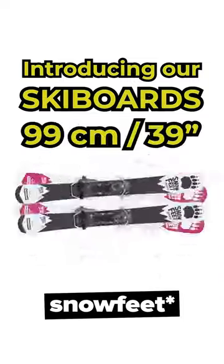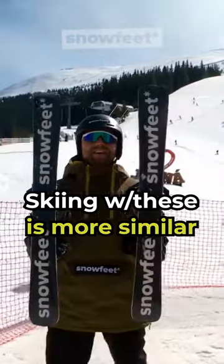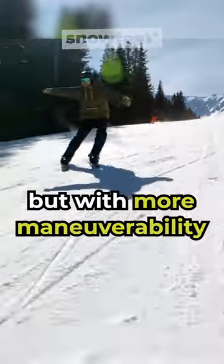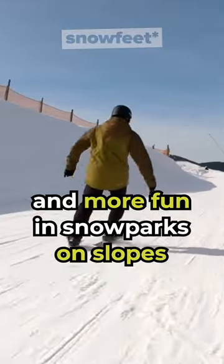Introducing our ski boards, 99 centimeters. With these you will have a very similar experience to regular skiing, but more maneuverability and fun with all kinds of tricks in snow parks or on the slopes.